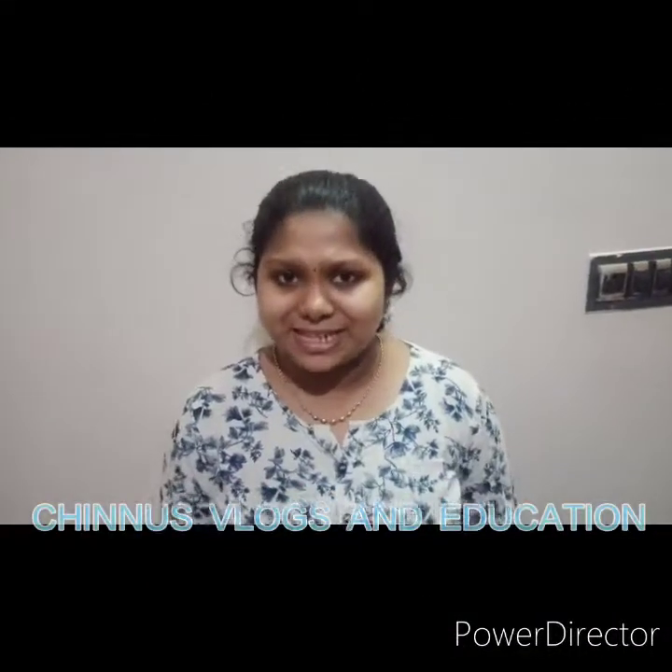Hi Guys! Welcome back to my channel! Now, what do you want me to do?